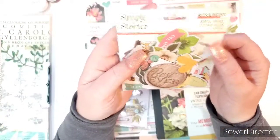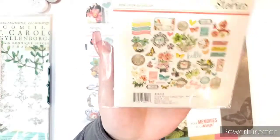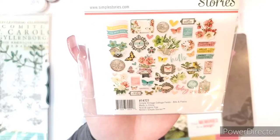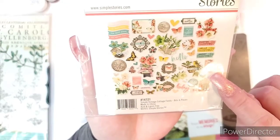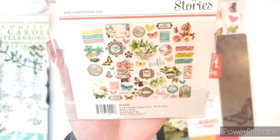And then the next is the bits and pieces with 50 pieces. This has a lot of different things in it like butterflies and more florals, but it also has words, different frames, and all kinds of different stuff. It's got some tags in it too, which I really like.